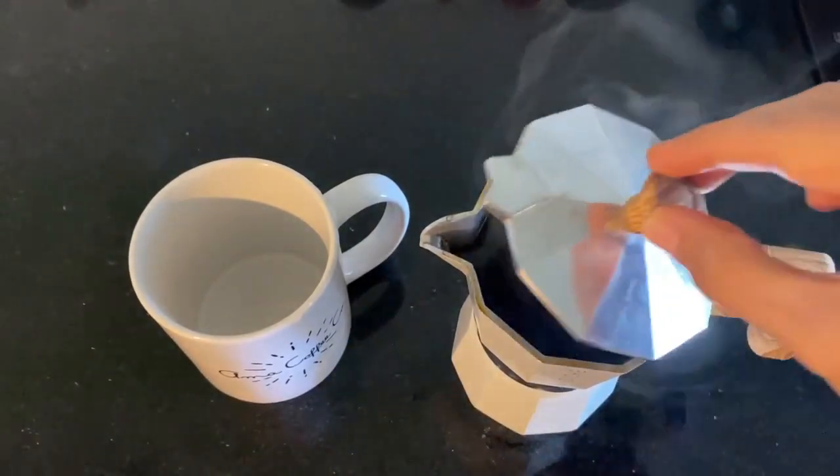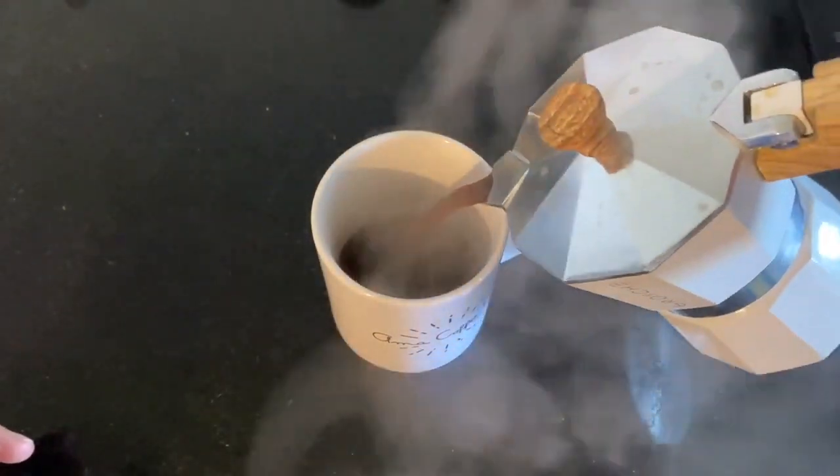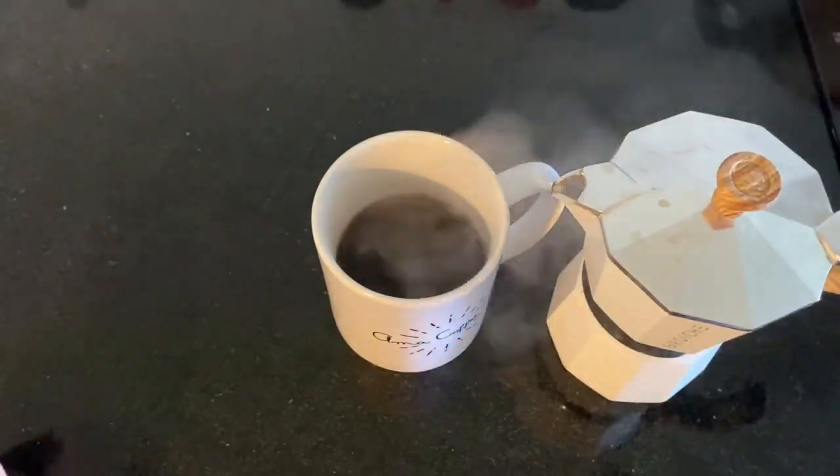About four minutes later you have an amazing espresso. Super easy to make an espresso or a double espresso in a moka pot. I definitely recommend having one in the house for that fast cup of coffee with tons of caffeine and a lot of flavor. You can also take it anywhere — throw it in your luggage, it's very travel friendly.